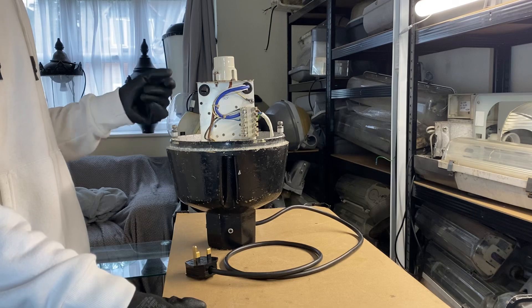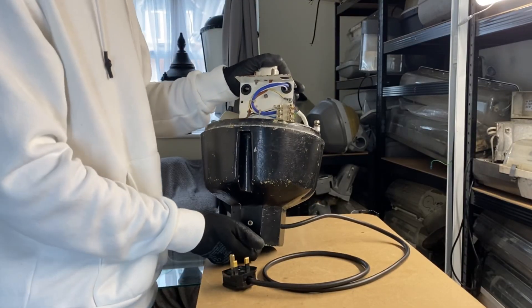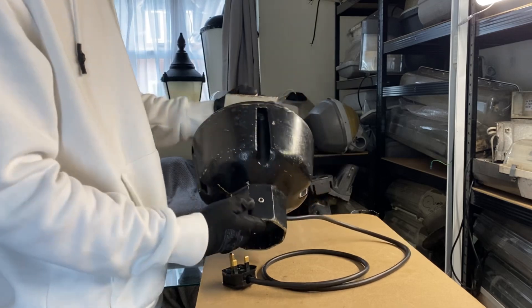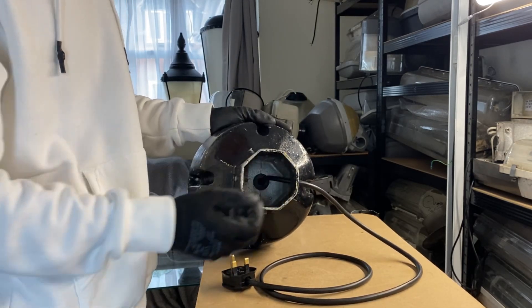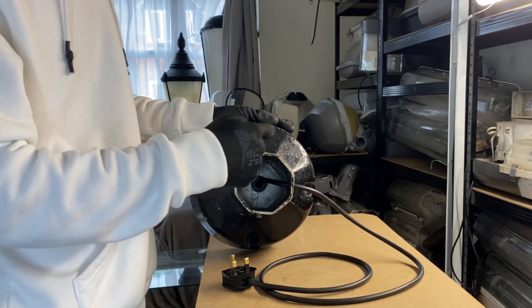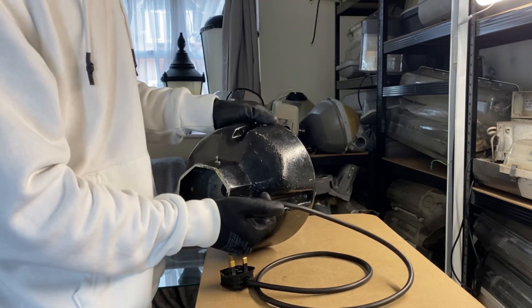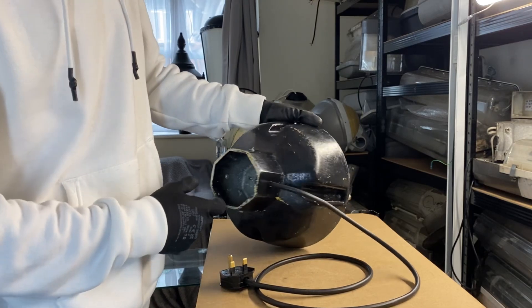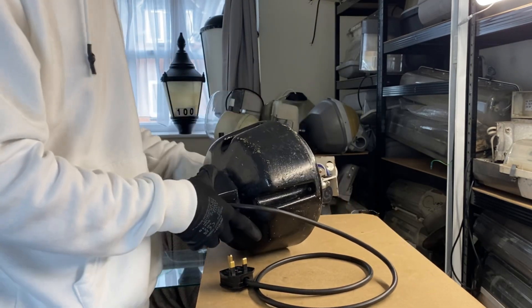An even more unlikely possibility is that this lamp holder is not original. The means of attaching the lantern to the column are as follows: there is an octagonal spigot which would sit on the column, and there are four grub screws located around each side. I managed to get the cable through there and into the lantern so I can actually stand it on its own.